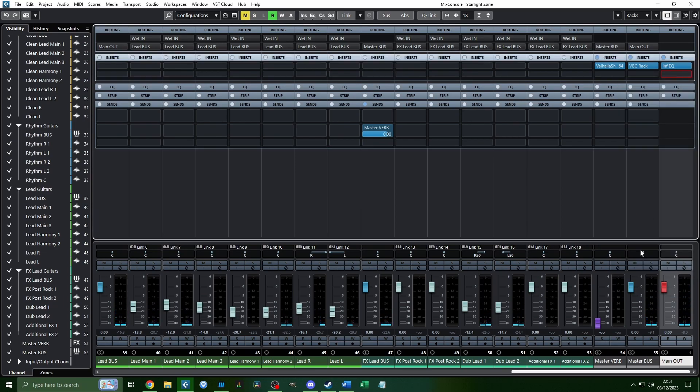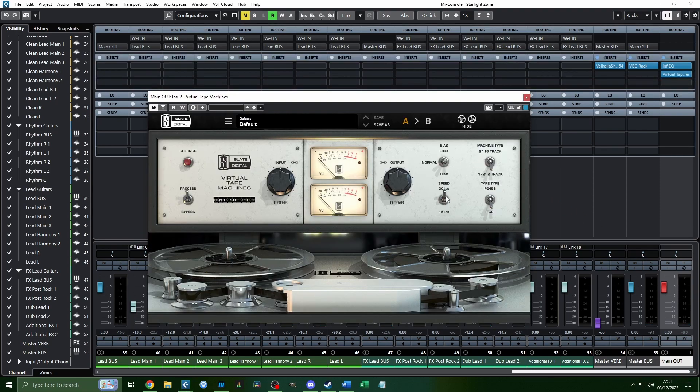Virtual Tape Machine is one of my all-time favorite plugins. A lot of old music you know was recorded on tape machines, and there's a certain kind of distortion and natural degradation that tape creates. The settings you use determine the character of that degradation. I set the speed to 15 inches per second, use the FG456 tape type on a 2-inch 16-track tape machine, biased normally. I don't adjust the input or output — it's just a light, subtle thing.